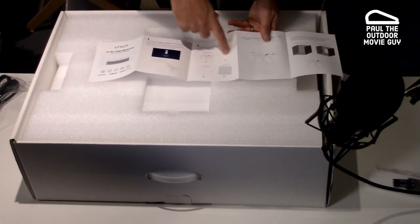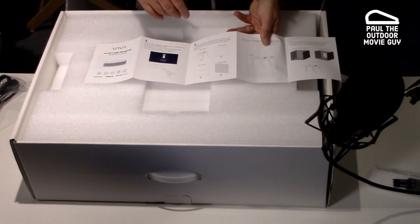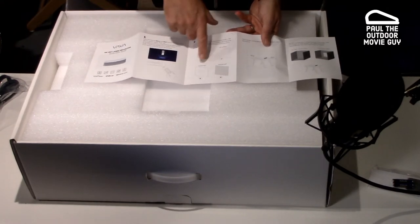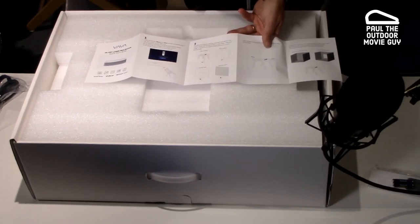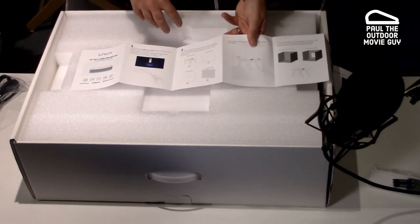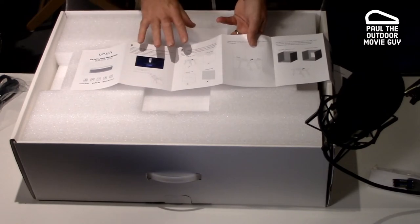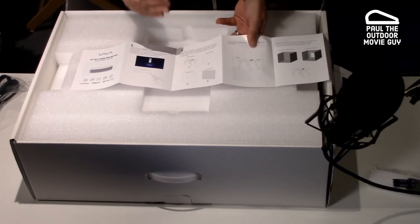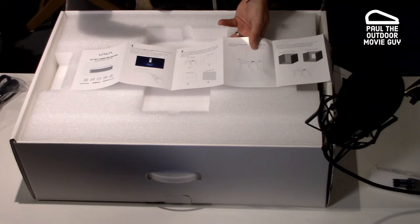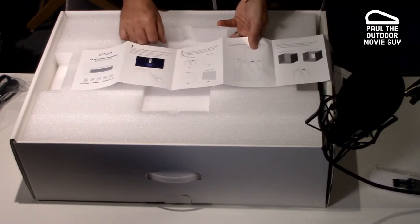It's talking about the surface you're projecting on. I actually have a special screen for this projector in my office that helps boost the colors and everything. But they do say right here — make sure it's a flat surface. You don't want it on a curved wall and you don't want it on a textured wall. So if you're thinking of using this for an outdoor movie, make sure your surface — the garage or whatever you're projecting on — is a nice flat surface. If there are any bumps, it's not going to work very well. If you're using any type of inflatable screen and there's any wind moving the screen around, this is not really the projector for that.